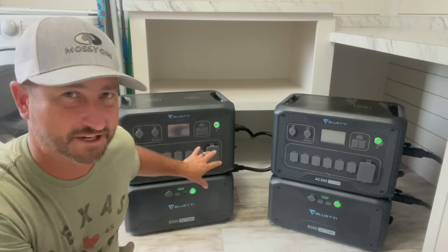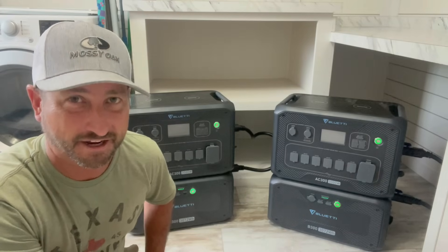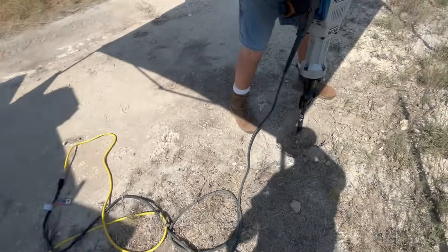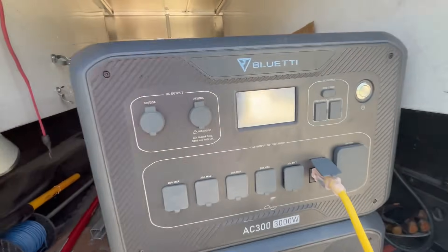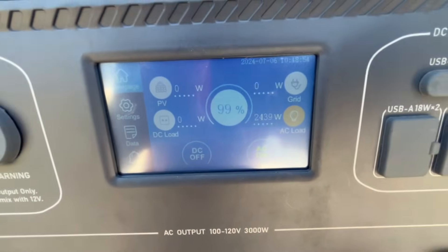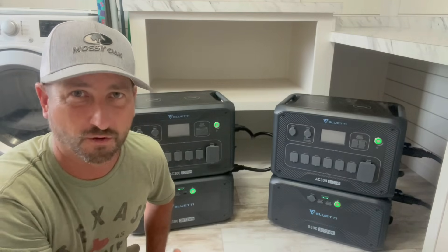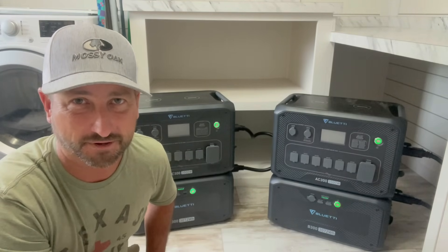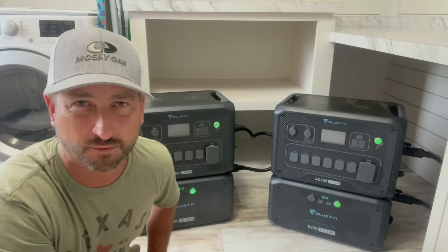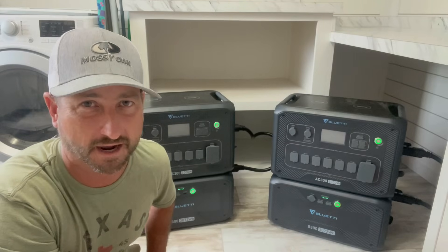To show you how impressive just one of these AC300s are with even just one battery, I powered a 65-pound Hercules jackhammer the other day. We dug 21 inches through solid limestone to install a pole for a gate on our property, and the AC300 powered it with no problems at all. The jackhammer was running about 2,400 watts continuously and could surge to about 4,000 watts — this thing powered it no problem, it did not trip out, it worked perfectly.